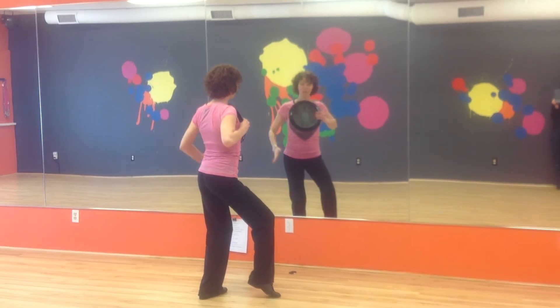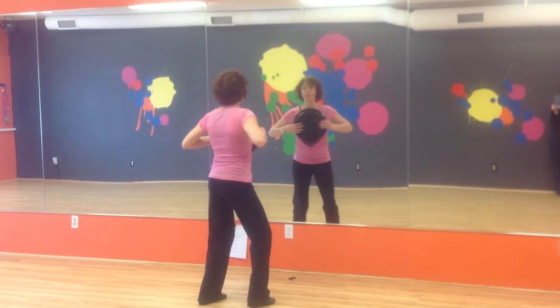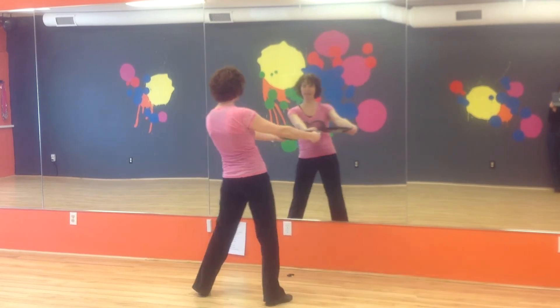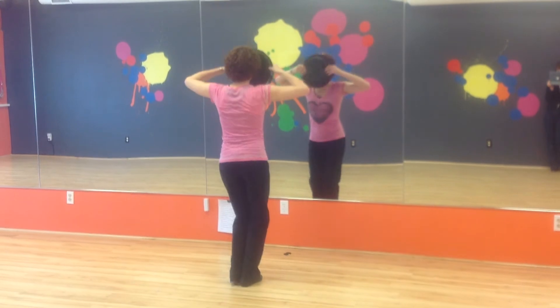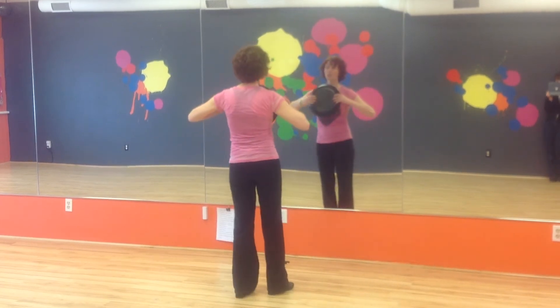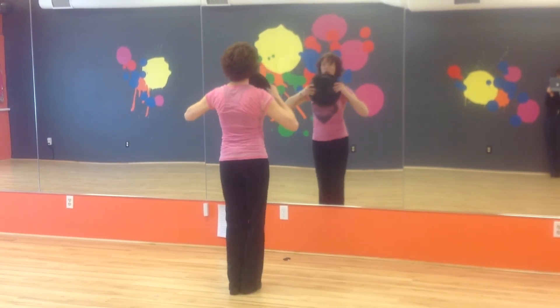And then from here, we've got to pick up our left foot — so you've got to do a quick foot change. And we're going to go 1, 2, 3, 4, 5, 6, 7, 8. And then fast beat: 1 and 2, and 3, and 4, and 5, and 6, and 7, and 8. Repeat: slow, slow, slow, slow, slow, slow. Quick, quick, quick, quick, quick, quick, quick.